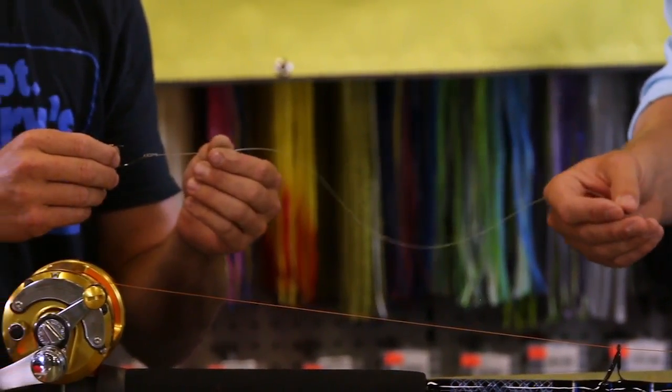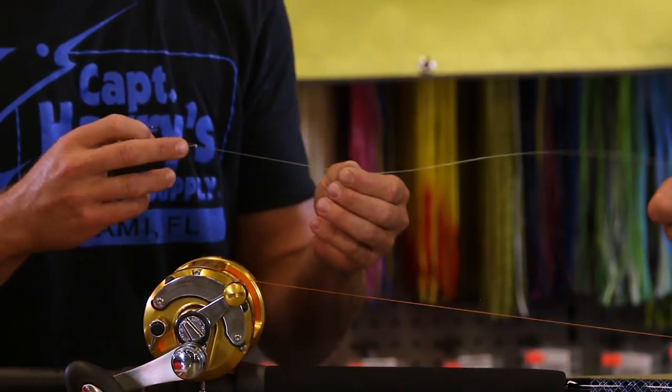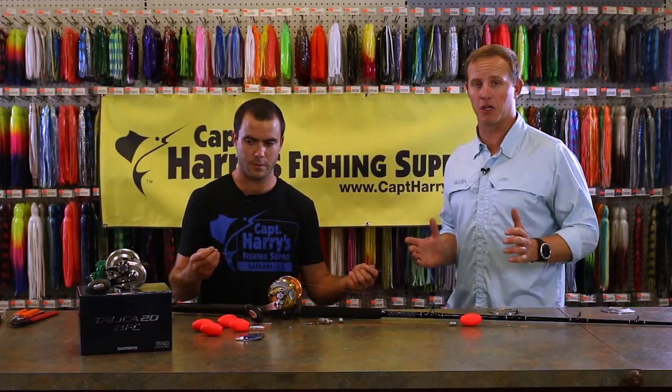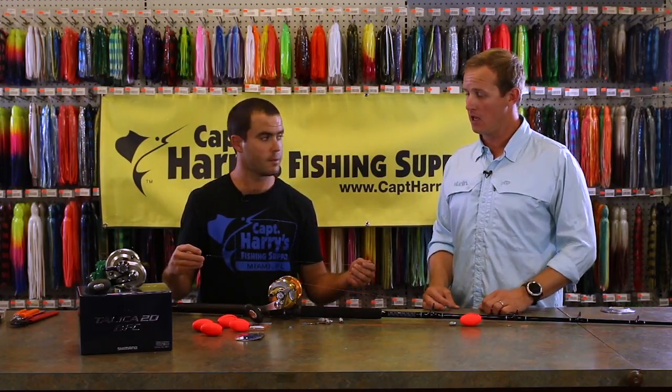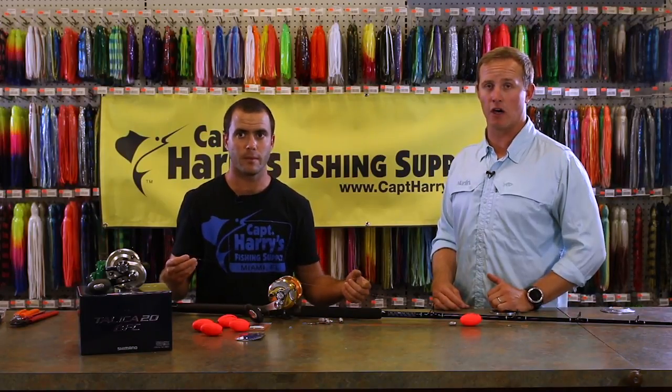This particular hook is a Mustad circle hook. Very effective for catching sailfish and other fish on the kite. The circle hook allows it to be hooked in the corner of the mouth — it's much better for the sailfish at the end of the day. And really that's all you need to know for rigging for sailfish kite fishing here off South Florida.